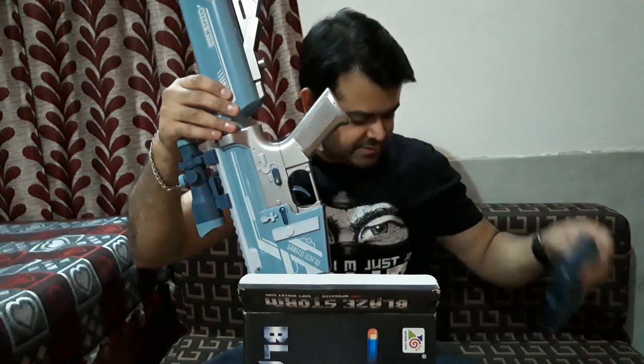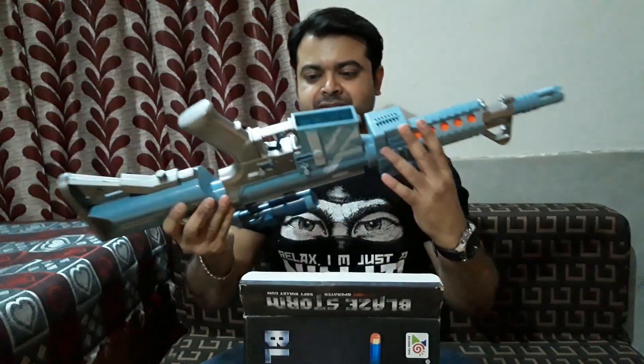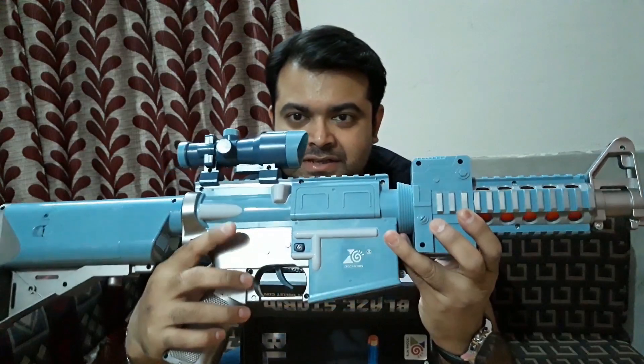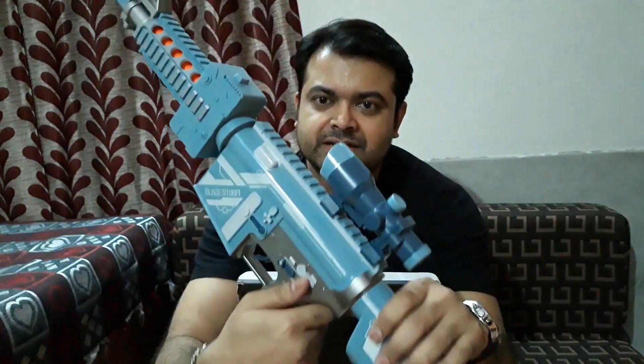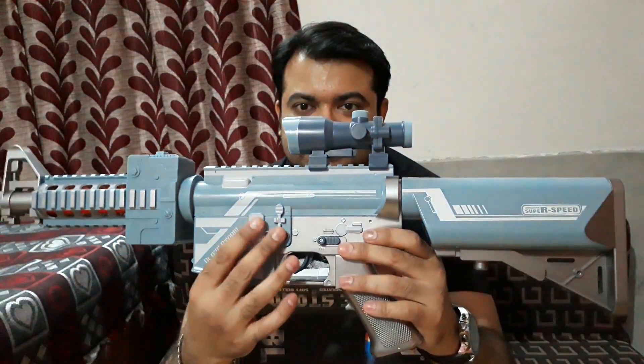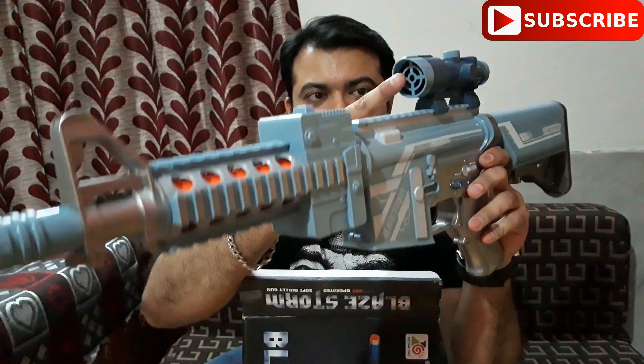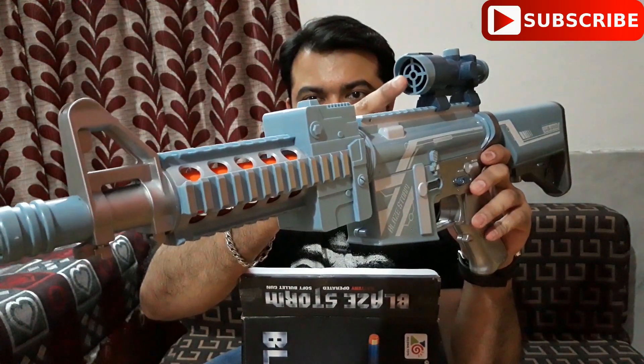This is the magazine and this is the gun — it looks so cool. You can see all the details on both sides, and this is the switch for on and off. You can also see this scope here — there's a glass inside it.